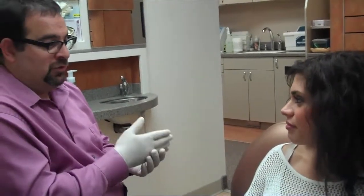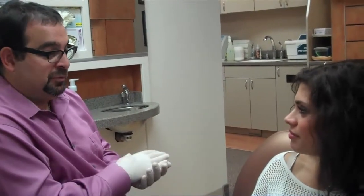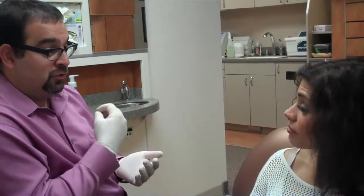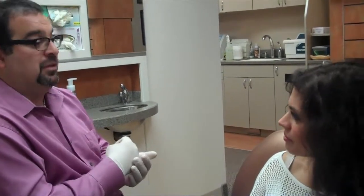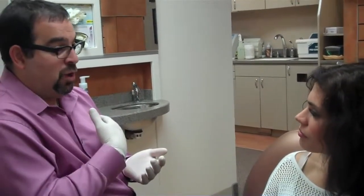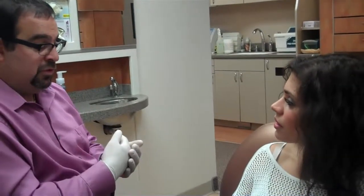So we do offer a process called Six Month Smiles. Six Month Smiles are clear brackets and wires, so they're invisible basically, that are bonded on the teeth. And we're seeing you once a month, and we're changing the wire out until the teeth have moved into their desired position.